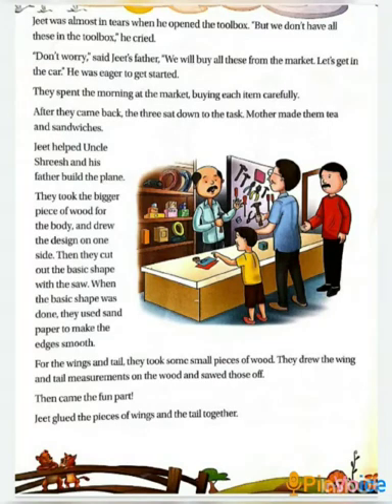Good morning dear children, are you all ready for the next part of chapter 5? I hope you must have enjoyed the reading and video of the first two pages of the chapter. Before beginning today's discussion, let me tell you where we left in the first video. We were discussing about the design of the model and the tools required to make it.